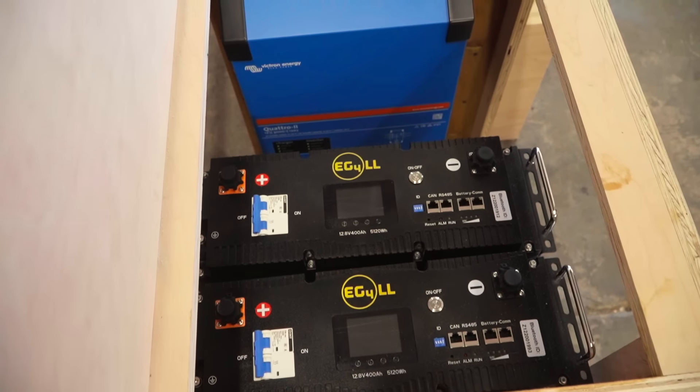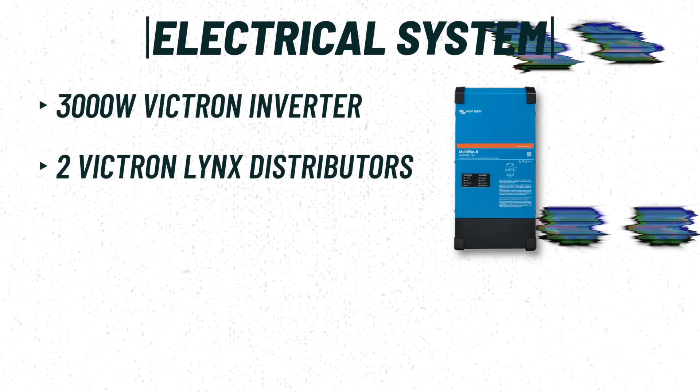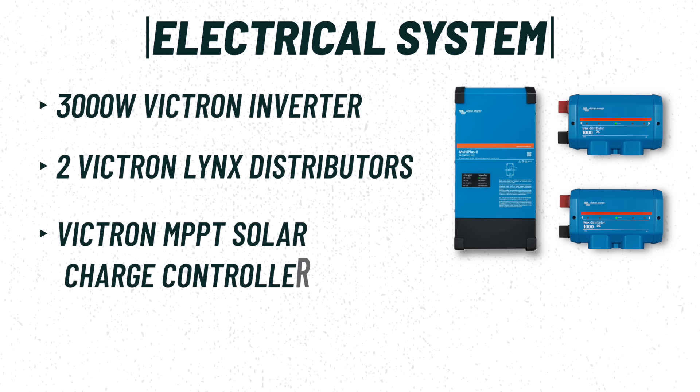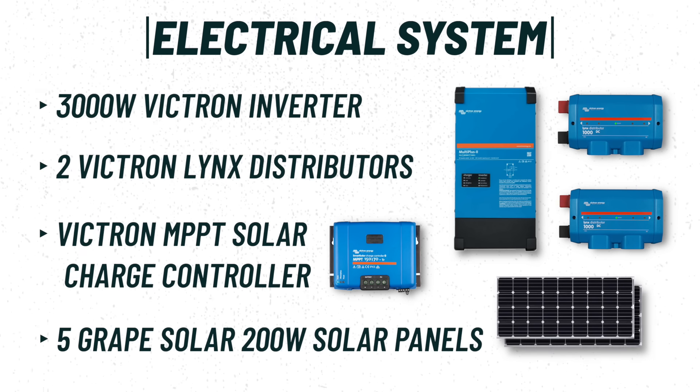We're hooking up these batteries in parallel, and also pairing them with some Victron components. We've got a 3000 watt inverter going in, a couple Lynx distributors. We've got an MPPT controller for our Signature Solar grape solar panels that are on the roof. We're able to fit five 200 watt solar panels on there for a total of 1,000 watts of solar. Now, that is a beast of a system.